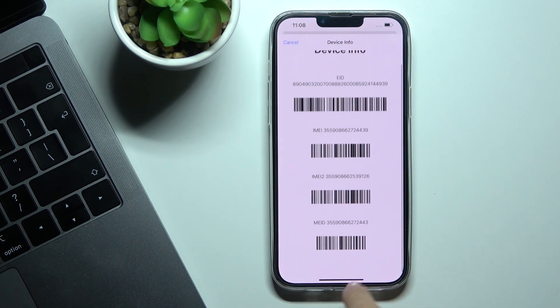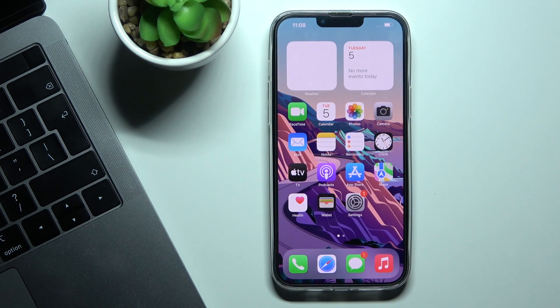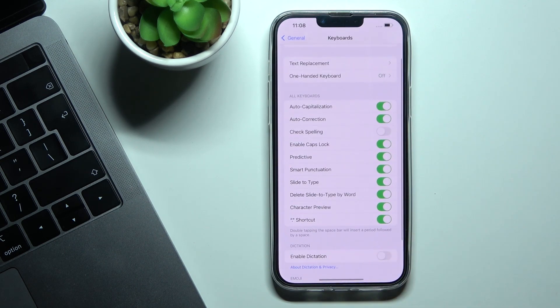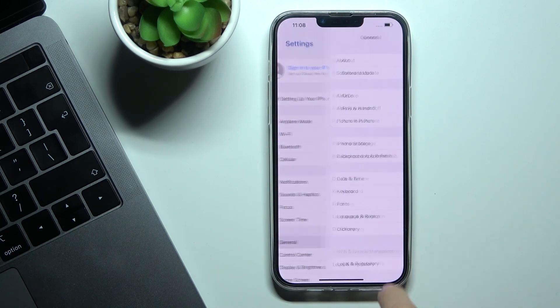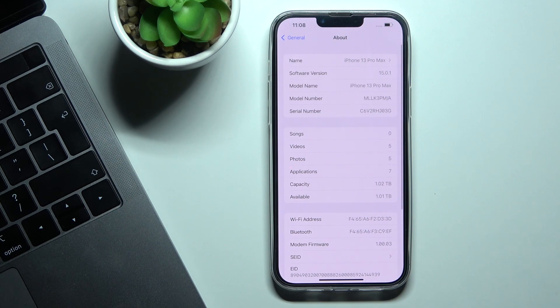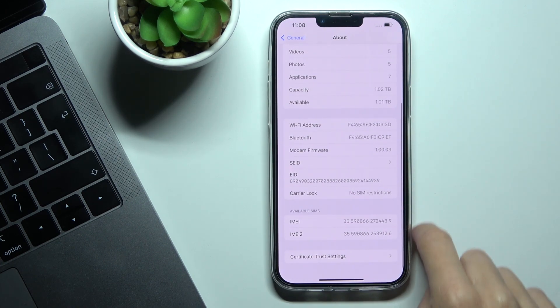Let's go back. You can also find the IMEI numbers along with the serial number via Settings. Just open Settings, select General, and go to About. Here you will notice the serial number, and a bit lower you've got both IMEI numbers.